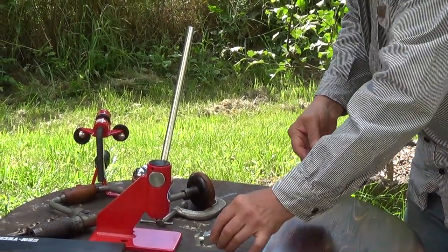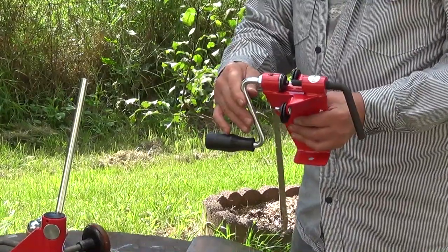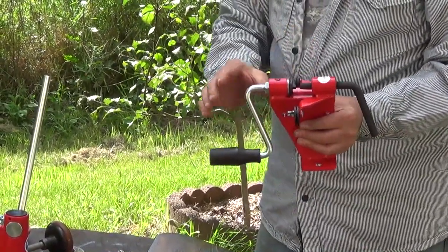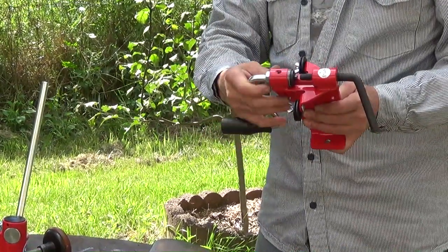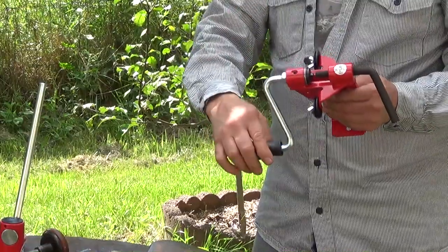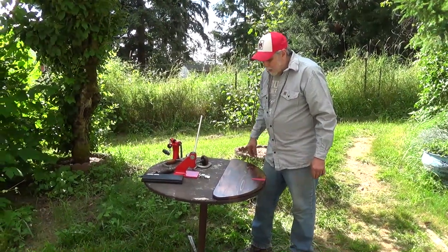It pushes the rivet out, and then when we're ready to put it back together, this is called a rivet spinner. The chain comes across here, you put the link in here to repair it, and you use this to adjust it. You spin this and it peens the rivet out, and you continue to tighten it a little bit until you get a complete stoppage on the rivet.